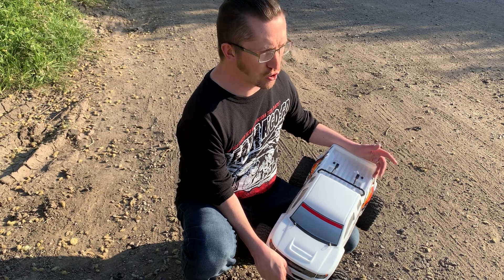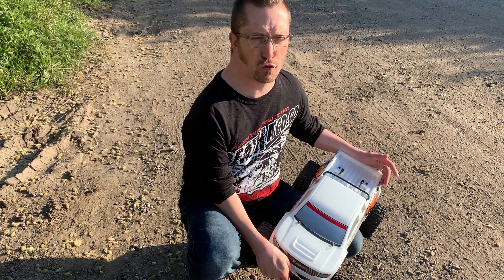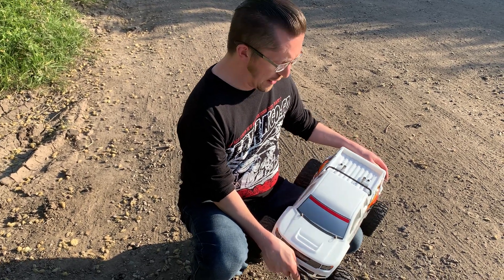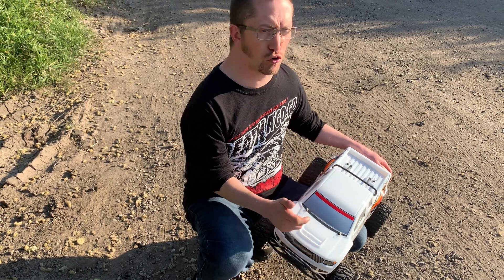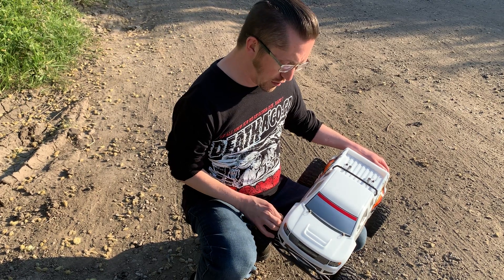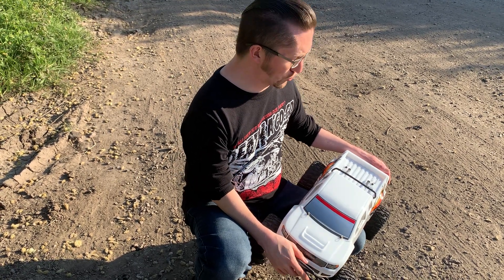I'm using a 7.2 volt NiMH pack which is a 4,500 milliamp one, so we're going to use that and see what it's like. I'll take the body off in a bit and show you inside the truck and a couple of things I've done to it, but we'll get this going and see what it's like.